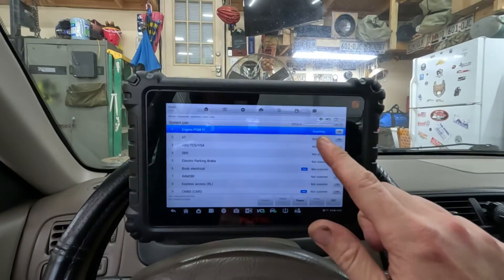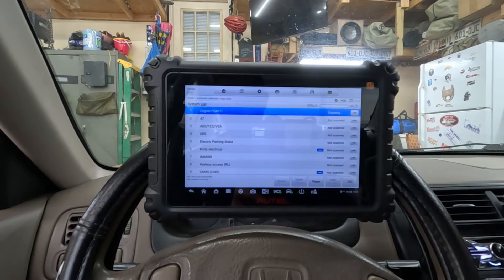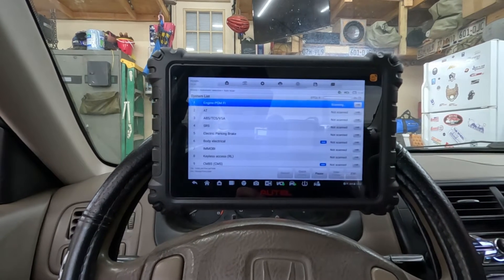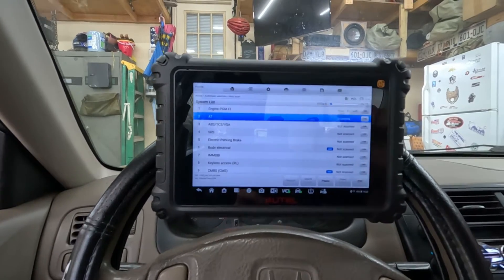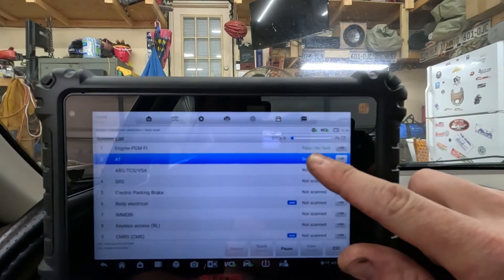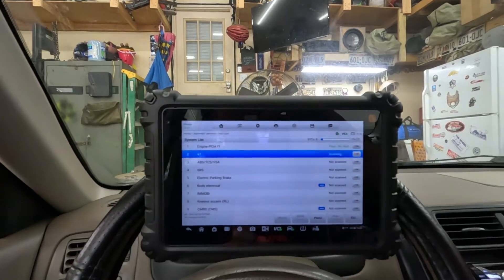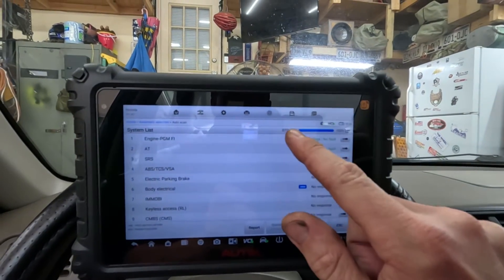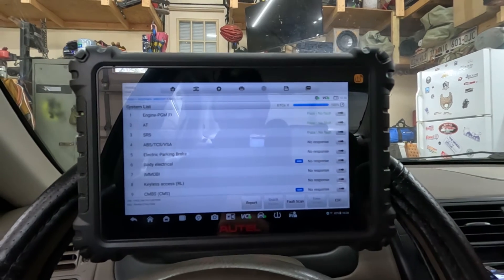So we just got back from our test drive. Turn the key on — no check engine light. We're going to run a system scan on it just to make sure nothing's maybe hiding. So we have it scanning — this takes a hot minute on this scanner. We can already see that code did not come back for ECM. Our scan is complete — we came up with zero. Everything passed or gave no response.